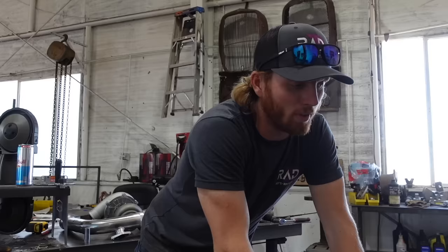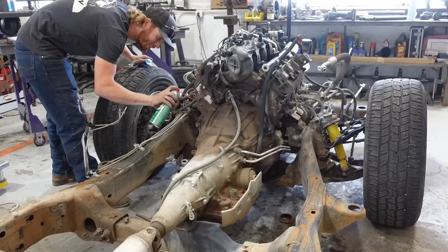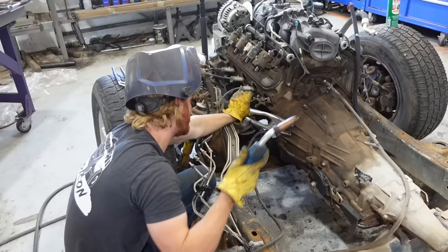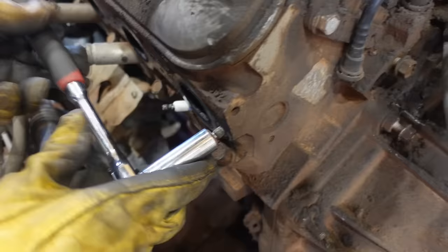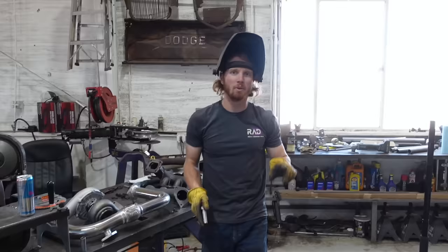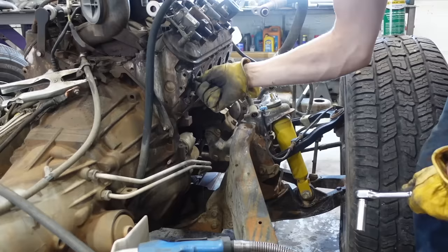The vice grips are working - got it! The remaining broken bolts are close enough out that I think I can just weld to them and get them out. I'll pull the welder over here. I'm hoping this doesn't catch on fire or something. Victory - we got one more to do on the other side but I'm stoked. That one came out.